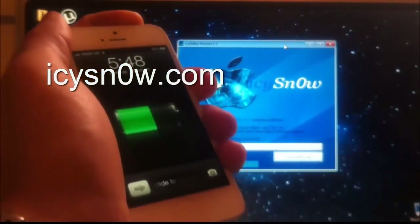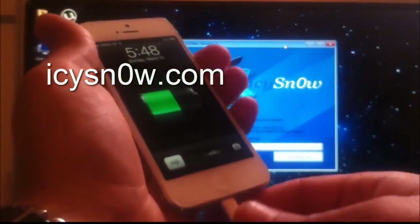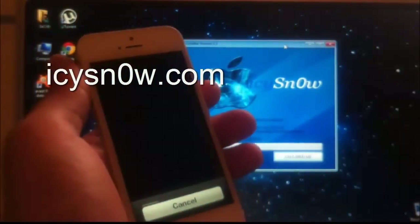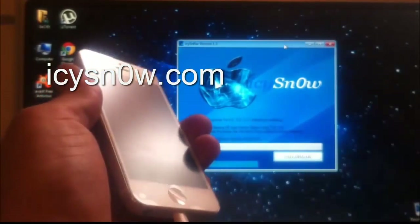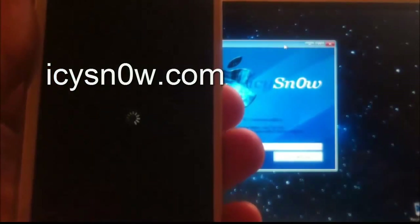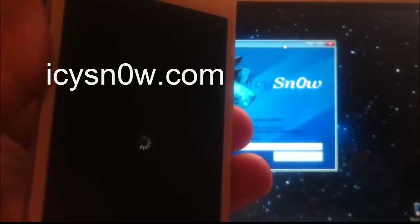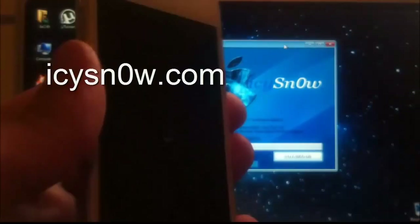To do this jailbreak, you first have to shut down your iDevice and make sure you are connected. It is going to take a few seconds for my iPhone 5 to shut down. Wait until the white logo rotating is gone. This is only taking a few seconds.